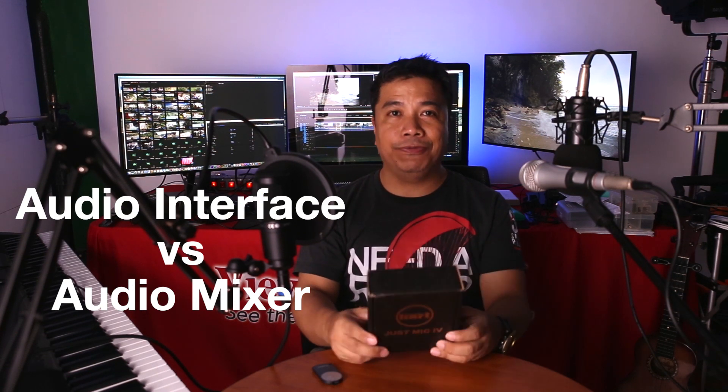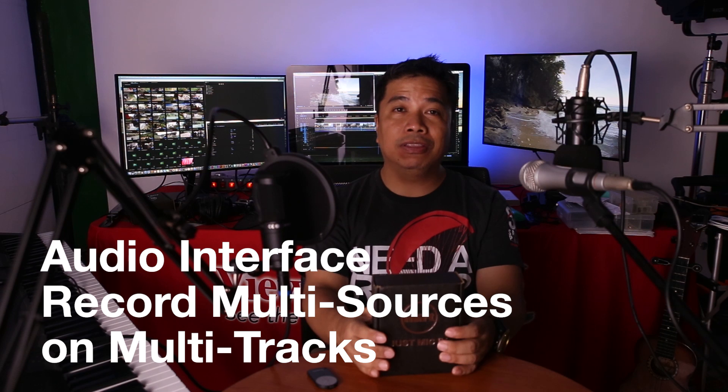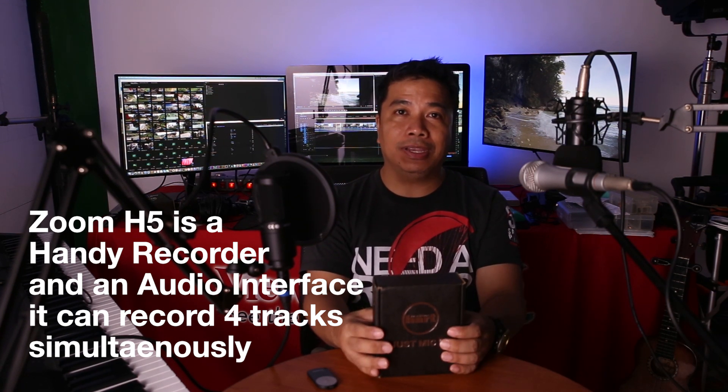So how does it differ from an audio interface? With an audio interface, you can record multi-tracks into your computer depending on the type of audio interface you have. I have the Zoom H5 which has 4-track recording, so I can record 4 tracks separately on a computer — vocals on track 1, piano on track 2, ukulele on track 3, and another instrument on track 4.